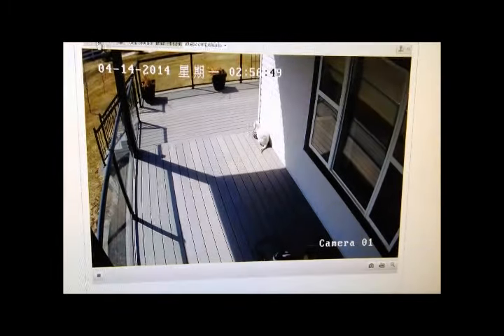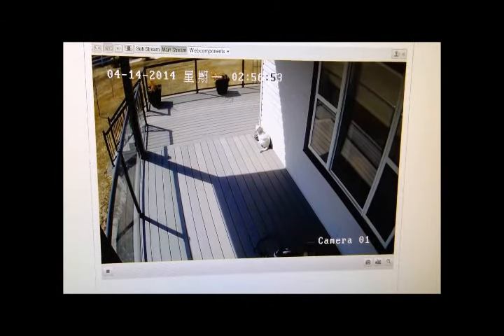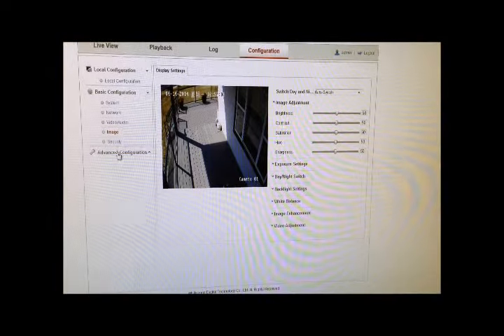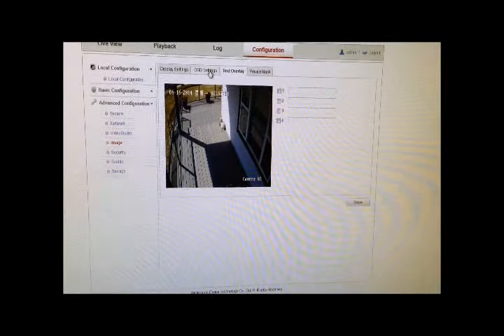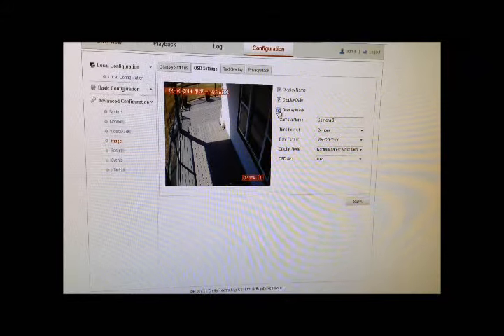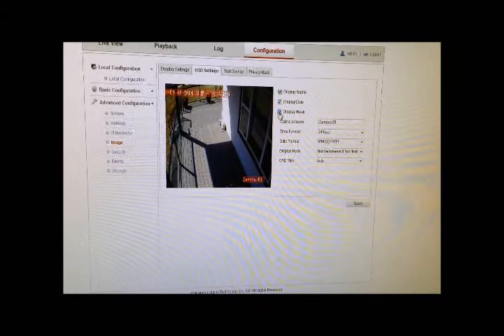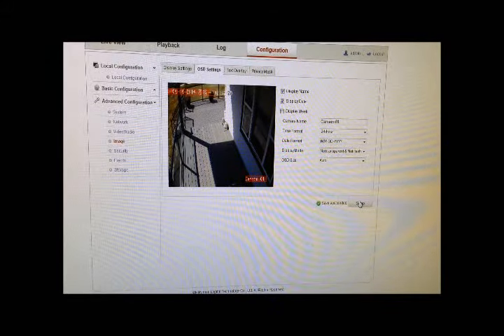Here you have one of my cats crossing the patio. You may also notice that there are Chinese characters on the screen. This can be removed by going to the configuration tab under advanced settings and image and the OSD display settings. This is the overlay. Click on the check box for display week and then hit save. This will remove the Chinese characters.